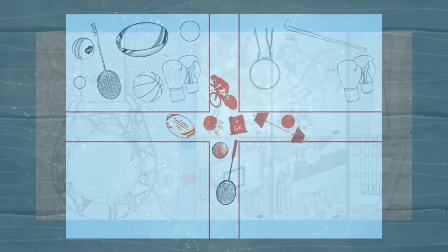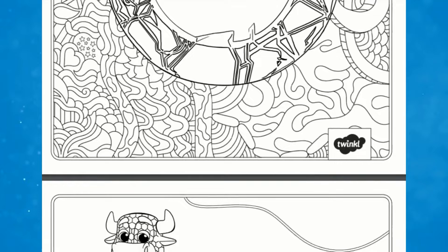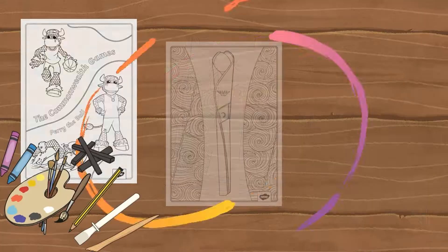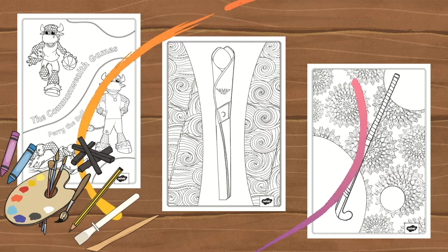Why not download these mindfulness colouring sheets? Ideal for all ages, these colouring activity pages feature lovely sports illustrations and the 2022 mascot, Perry the Bull. These are fantastic for children to get stuck into and to take on a mindful approach and promote mental wellbeing. You can encourage children to use a range of different art mediums to complete this artwork or choose similar Commonwealth Games colours to fit in with the theme.